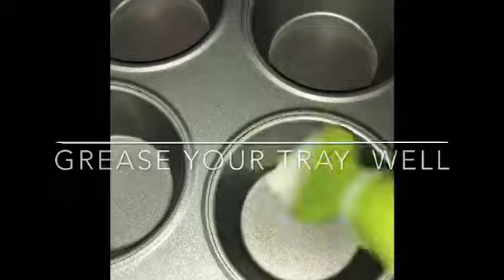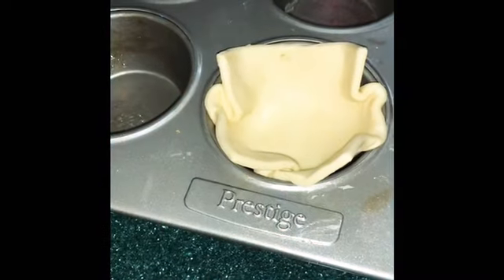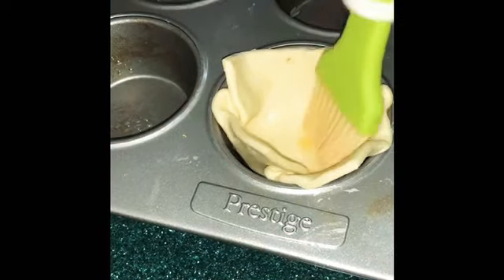Start by greasing your pan with oil or butter. We first place the pastry sheet in the cupcake mold, then apply the egg spread on top.